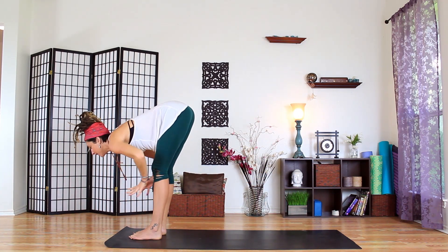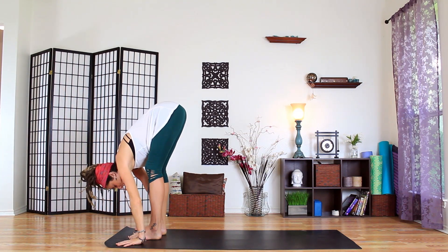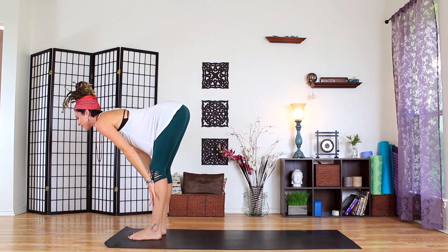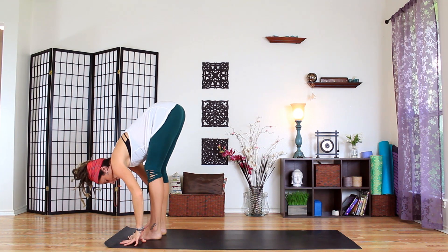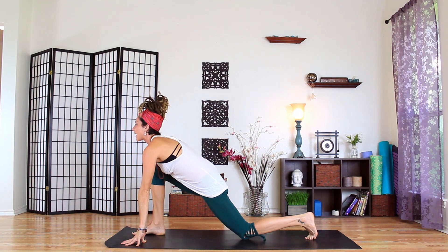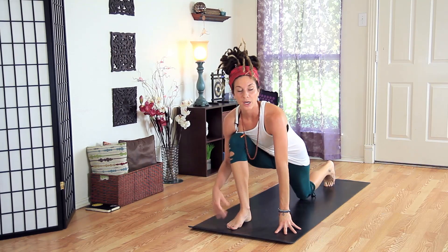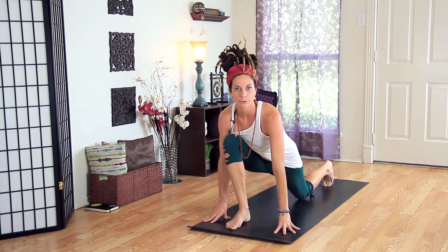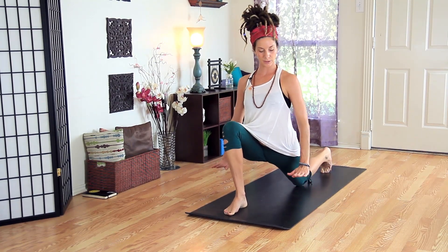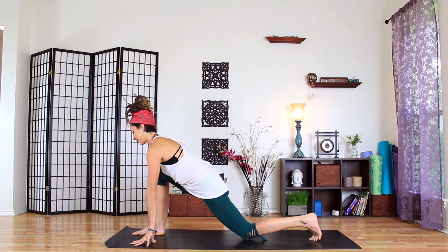Inhale, halfway lift, exhale fold. Maybe one side of the body is feeling a little more awake. Inhale halfway lift, and exhale fold — let's wake up the other side. Step back with the left foot and drop the back knee as you settle in. Start to draw everything towards center — bringing the right hip back and the left hip forward. If you do have blocks, this is a good place for blocks, especially in the morning. They're really nice props if you have some.